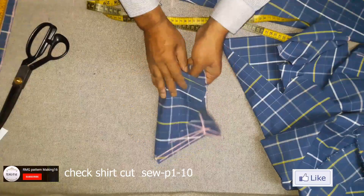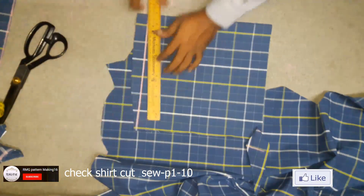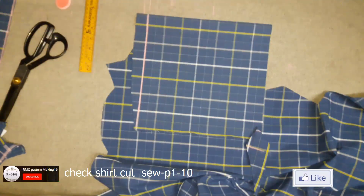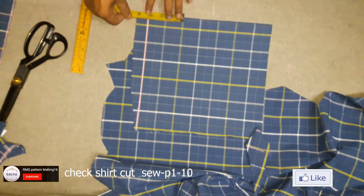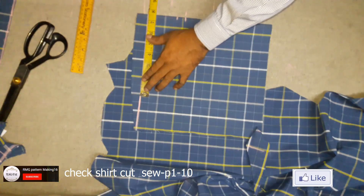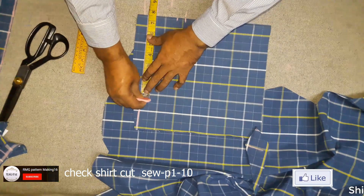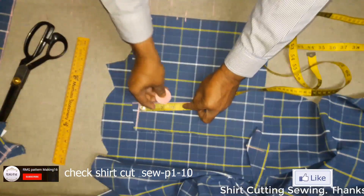Slip cutting finish. Now here I cut collar. Color height 2 and quarter and 3 quarter inch submerging, 2 cm. 15 inch collar half — 7 and half. Half inch submerging, color point 3 inch.